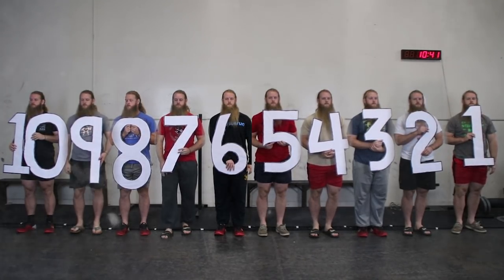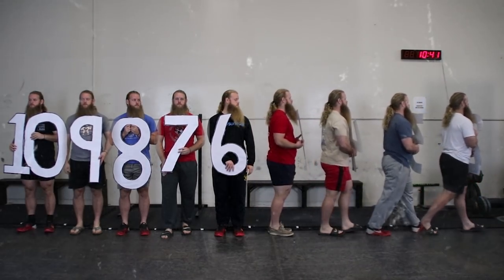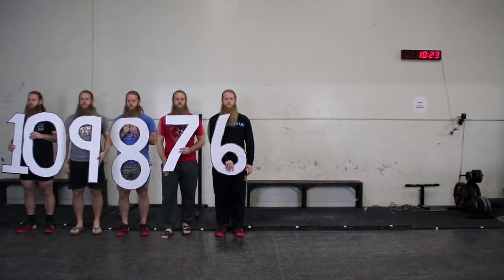Really, the scale is just 6 to 10. Anything below RPE 6 represents an effort that would be considered a light warm-up, and at that point you're better off just using percentages — for example, do 5 reps with 50%.